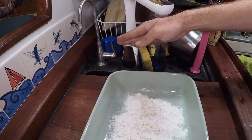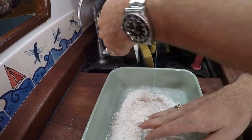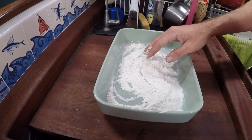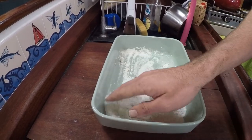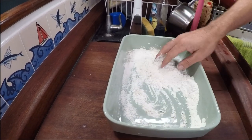Now we're gonna add the water, and if you notice, I measure nothing. You just want to know the ratios: a lot of flour, a little bit of yeast, a small amount of sugar, and a tiny amount of salt. I always taste the dough before I call it a day, because whatever the dough tastes like is what your pizza crust is gonna taste like.